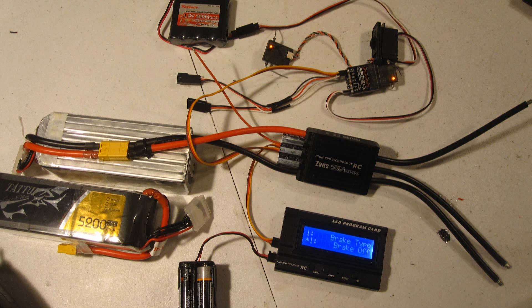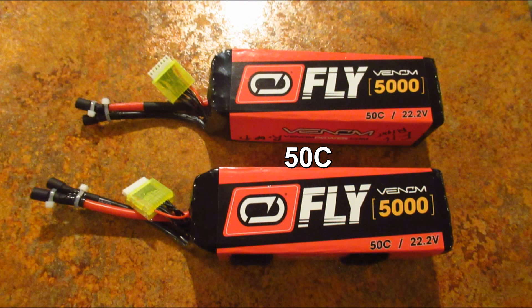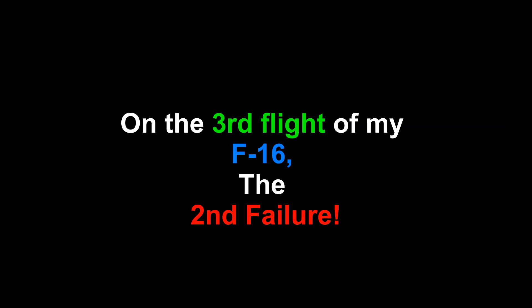Again, the very first flight of this jet all went well. The motor was a 500 kV and the batteries 15C. All the problems however began when I added higher C batteries. That actually should have worked, but something else must be wrong—and yes, we know what it was.